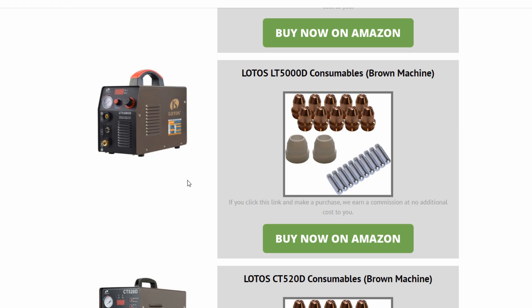Because there is a red version of the LTP5000D as well, but that's obviously not the one you want if you have the brown machine. So just find the model number, make sure it looks like the machine that you have, and then we have a link over to the consumables on Amazon, which is the cheapest place to buy them.